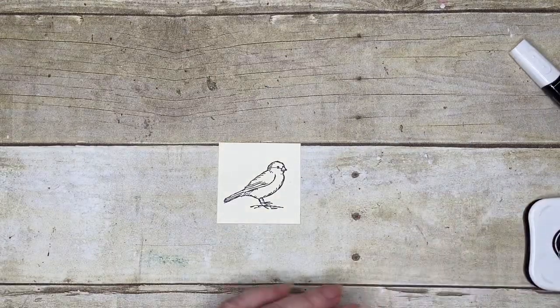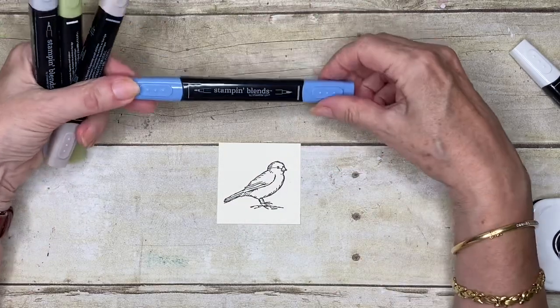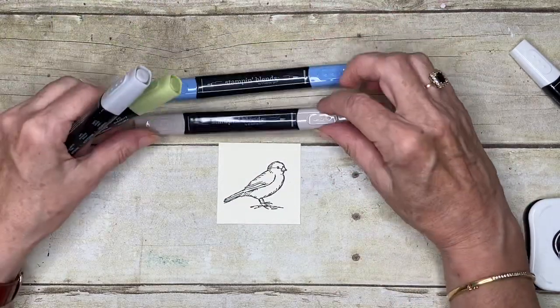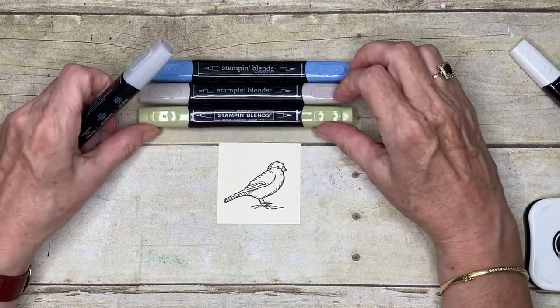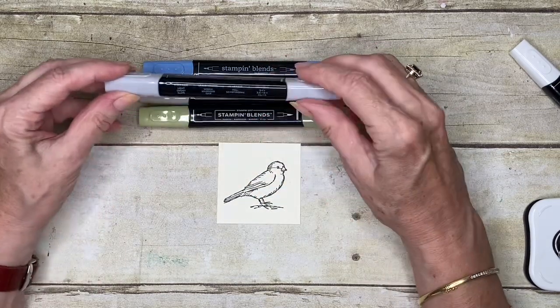The colours I've chosen to use today are the Light Knight of Navy, the Light Crumb Cake, Light Old Olive, and I think this is the Light Smoky Slate. So these are nice soft colours for our little bird.